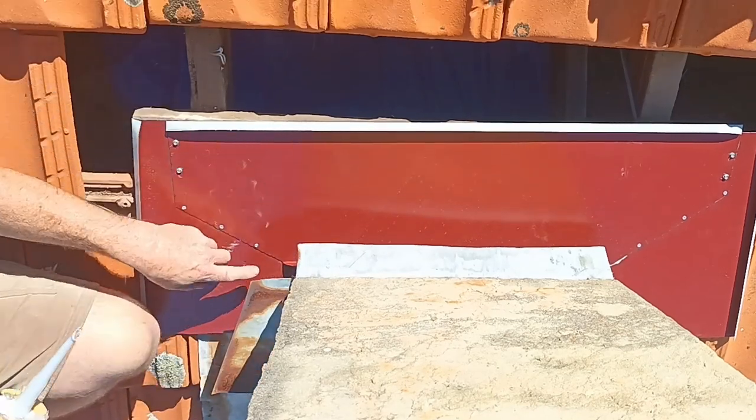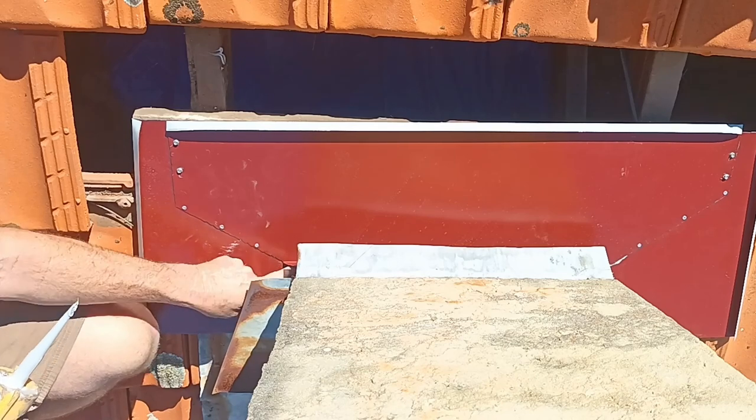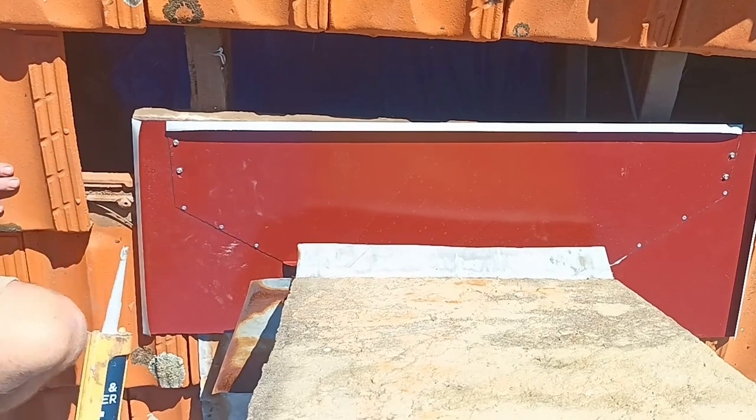Now I'm going to seal up the back here so it doesn't leak. The water runs past and it's sealed up at the back, making it impossible to leak.